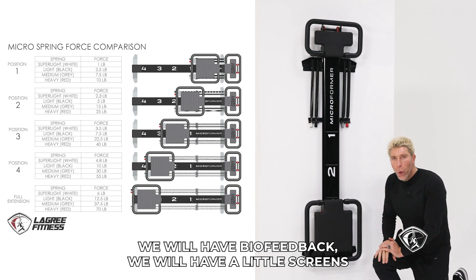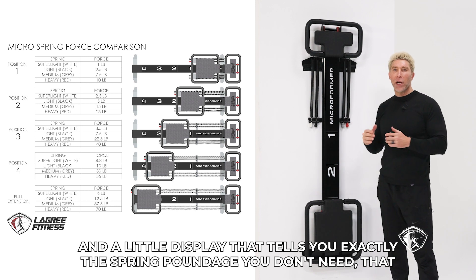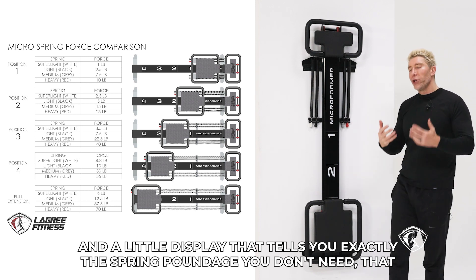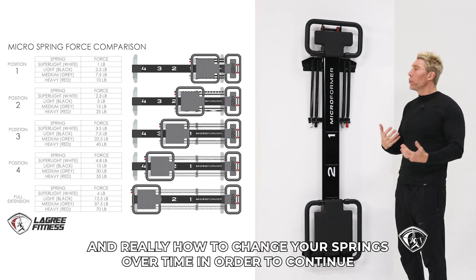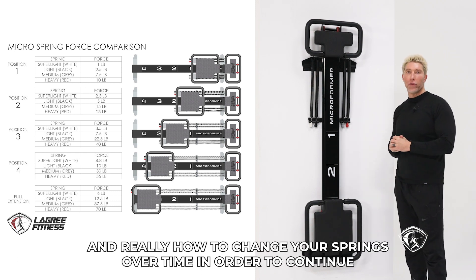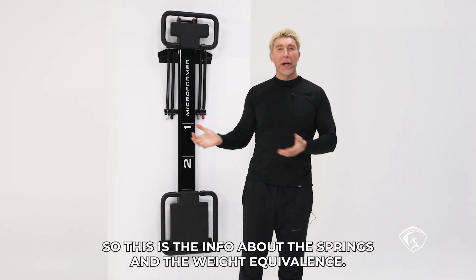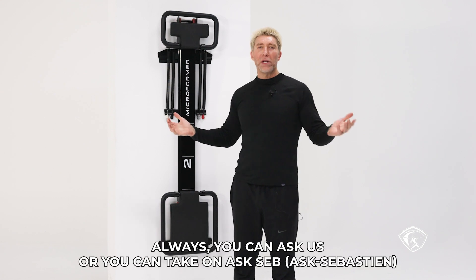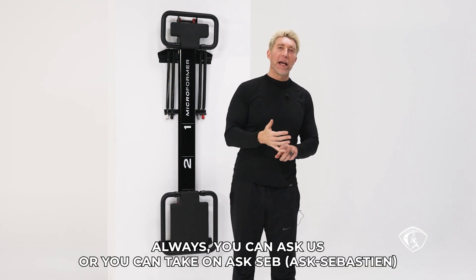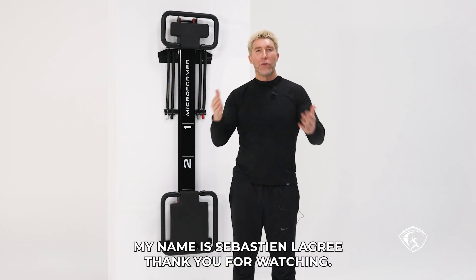In the future, we will have biofeedback — little screens and a display that tells you exactly the spring poundage. But you don't need that. All you need is to understand how the springs are working and how to change them over time to continue challenging your body. So this is the info about the springs and the weight equivalents. If you have any questions, you can click on Ask Seb or email us at info at Legree Fitness. My name is Sébastien Lagré — thank you for watching.